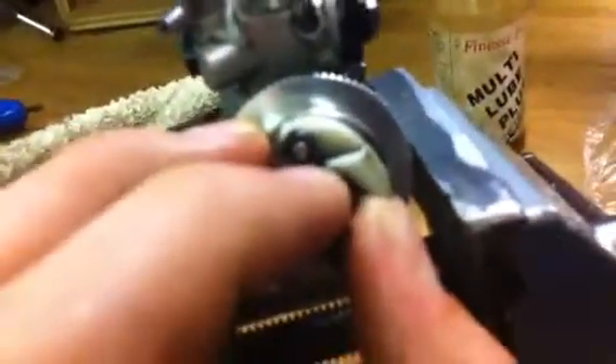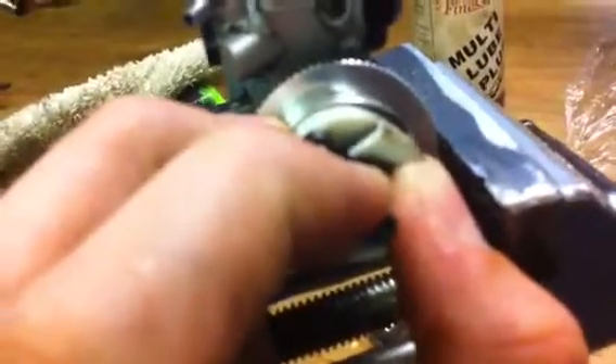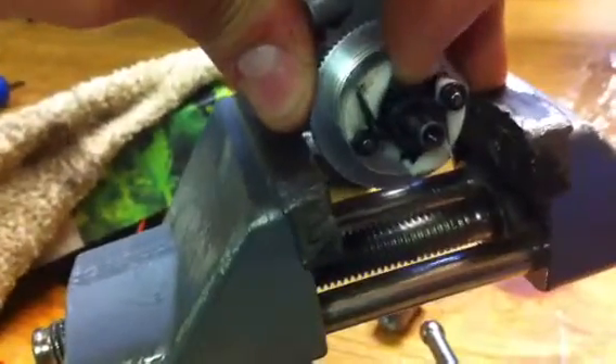So here, as the revs grow, this being a centrifugal clutch, as the RPM — the rotations per minute — increases, these little bits here move out, like that, same on the other side, like that, gripping the inside of this here.